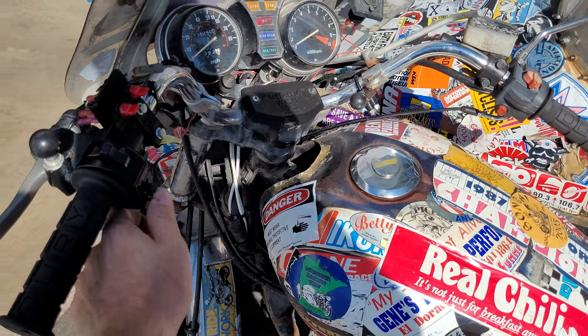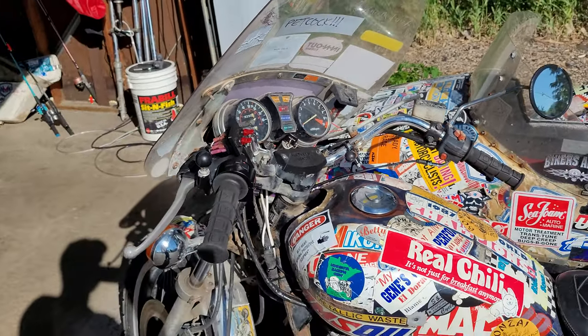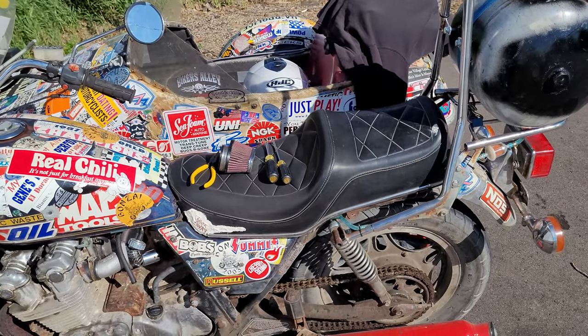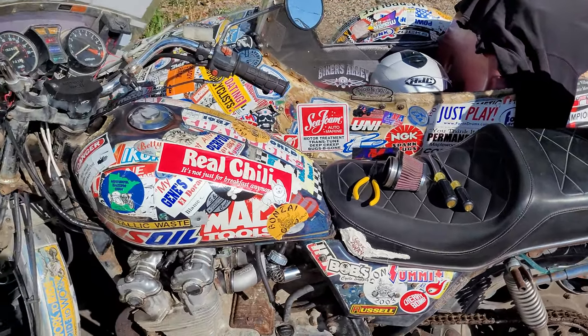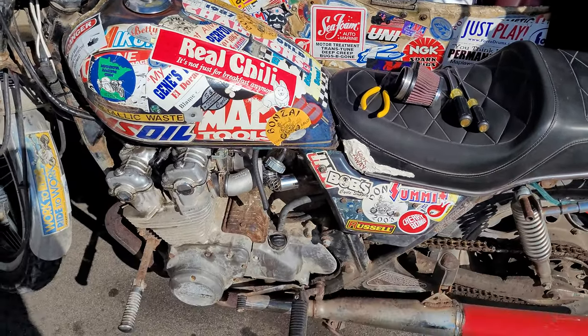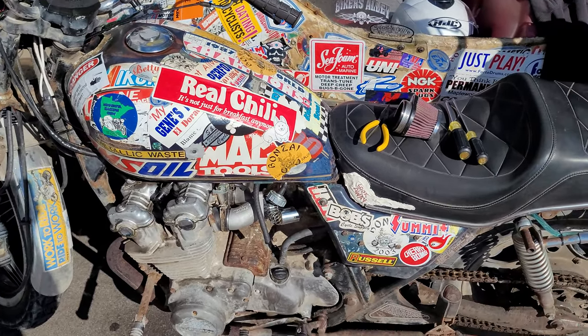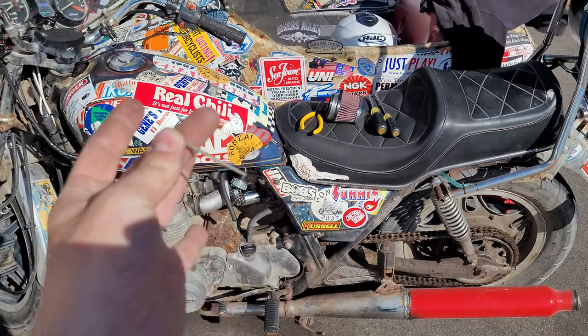And the horn doesn't work anymore, so I'm gonna have to pull the headlight off and fix that wiring. No old bike is gonna be perfect every time you ride it, so I'll just keep this thing going until it blows up, then I'll put something different in it. Here we go — needles.